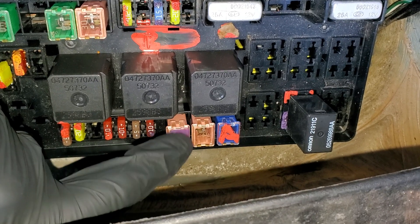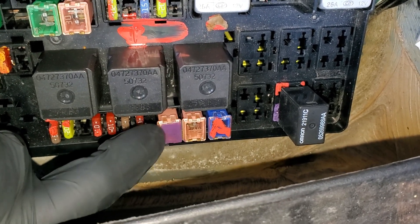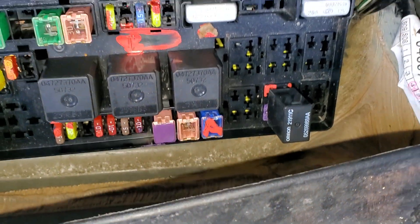This Jcase fuse right next to it that I've got the purple paint on — this is what provides power to the blower motor. So check that out if you're having issues where your blower motor is not coming on.